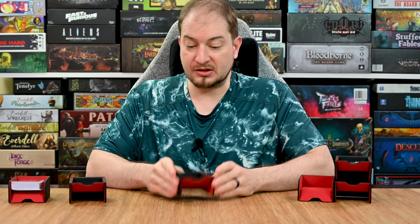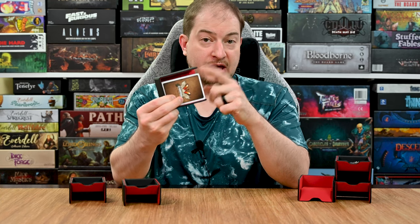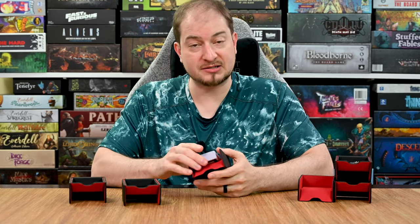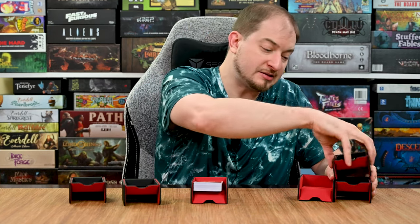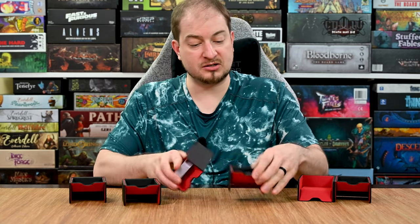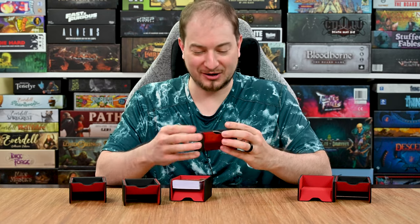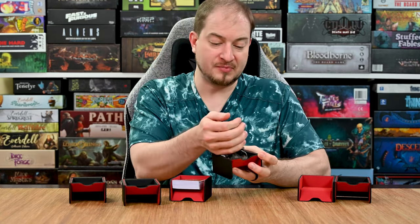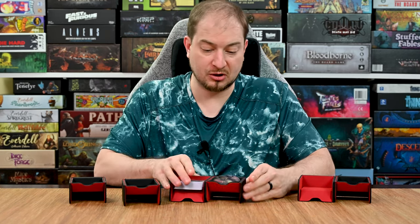You have a couple of options. First off, you can hold cards in them — there is a pretty good gap in there where you can have cards that are sleeved as well, which is very important for a lot of players. On the other side you can flip it around and use it as a token organizer. You can have different tokens in there and it holds a pretty good amount — that's almost a full handful, so you could probably get at least two handfuls in there.